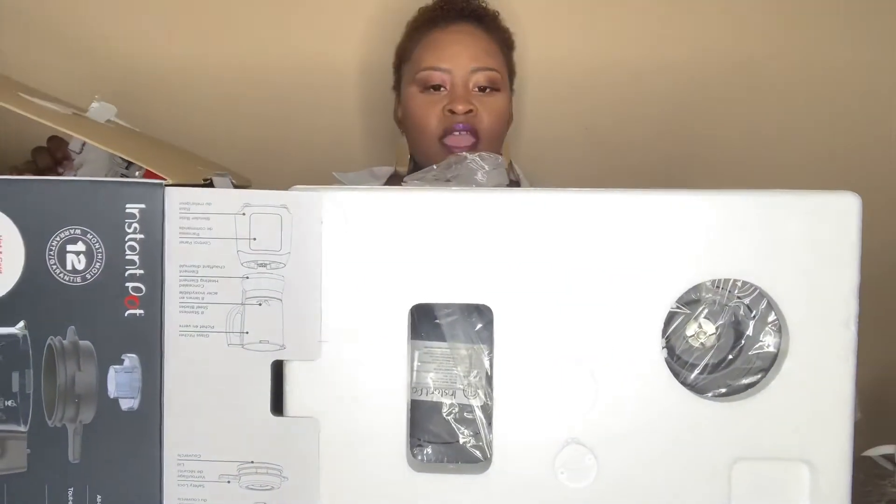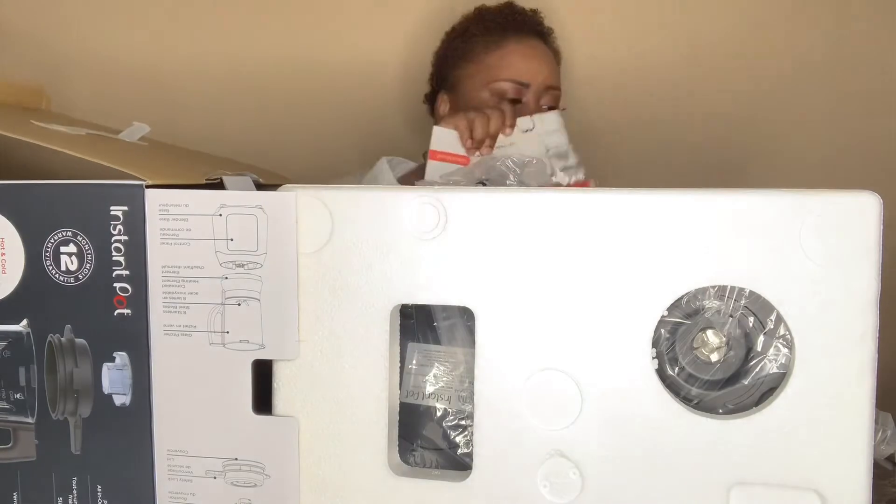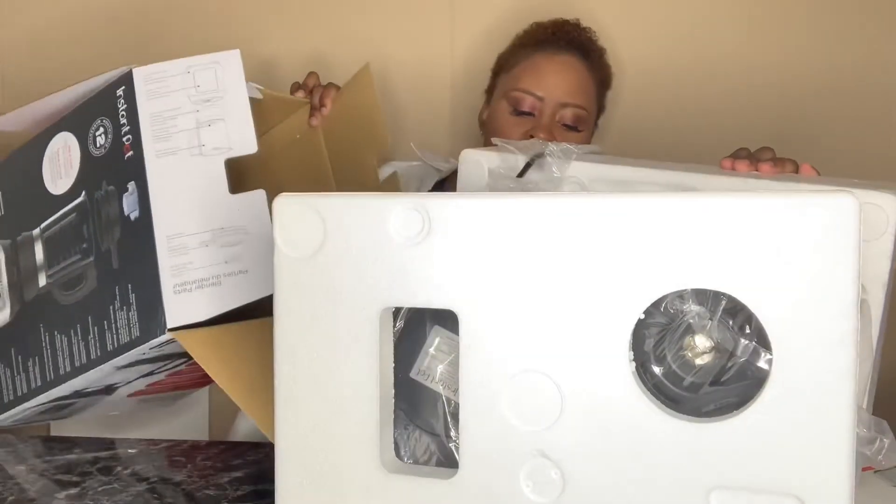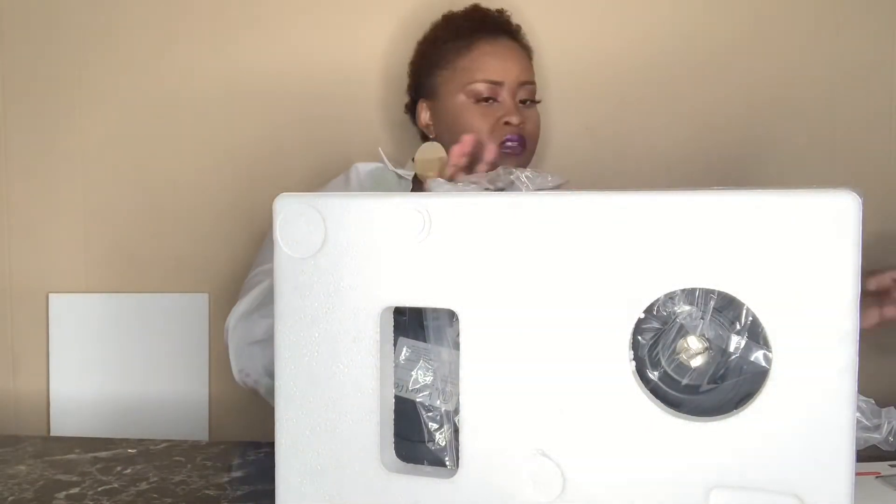I'm very happy with how things are being sent to me even though COVID is going on, because I'm just surprised that everything is getting to me so quick.